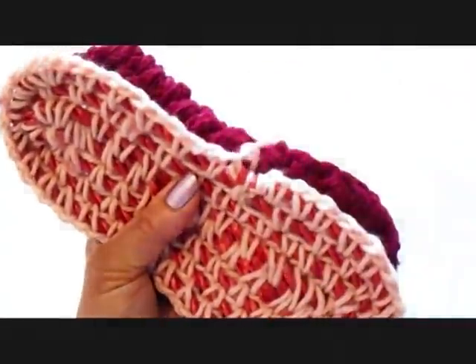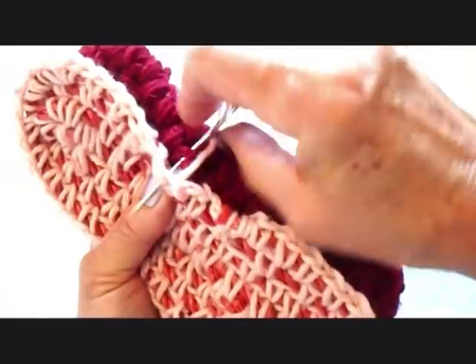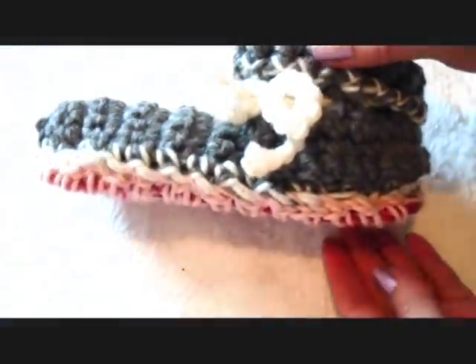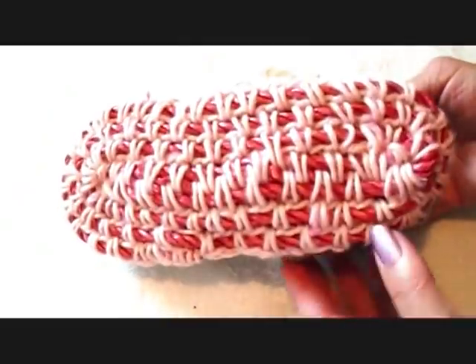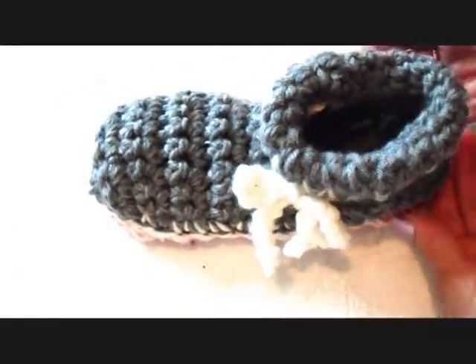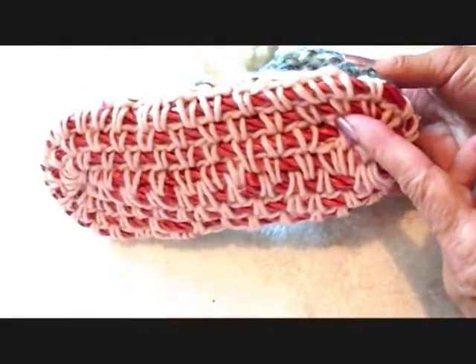Place that on the bottom of your slippers and sew it to attach it to the bottom of the slippers. I have one here that's already done, so you can see that makes a good durable sole underneath your slippers. If you like this video, don't forget to click like. Thanks for watching.